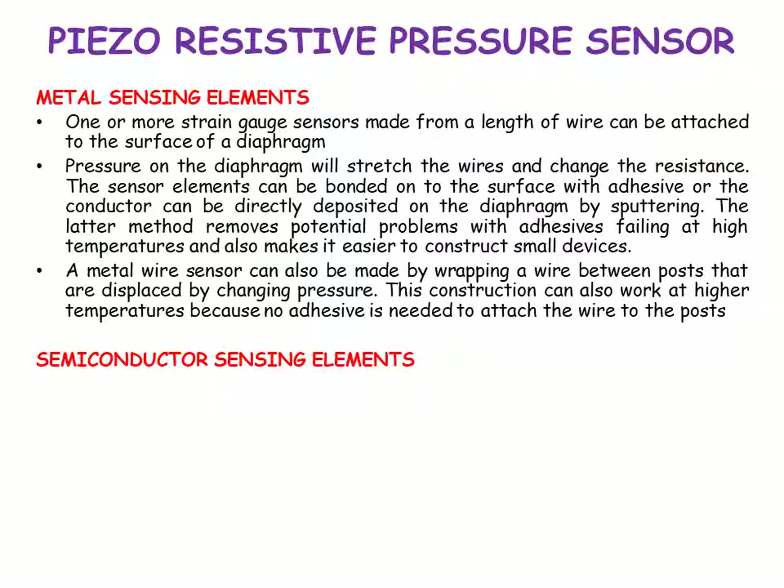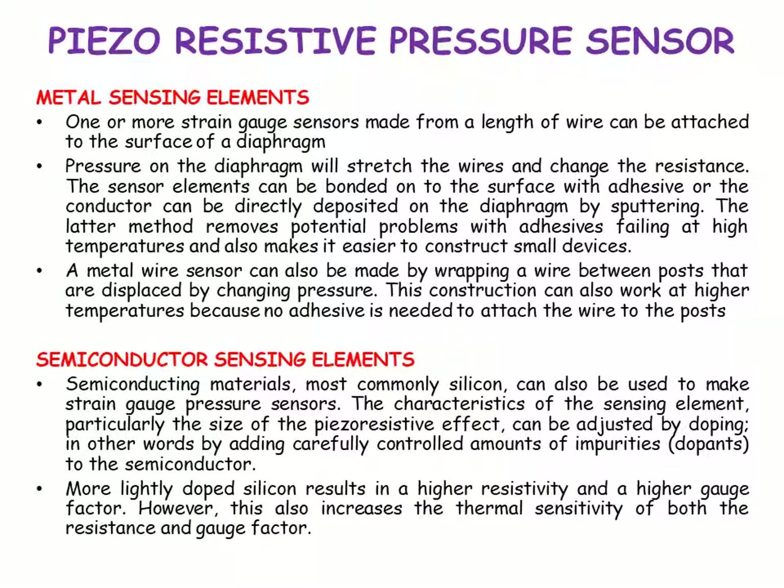For semiconductor sensing elements, semiconducting materials — most commonly silicon — can also be used to make strain gauge pressure sensors. The characteristics of the sensing element, particularly the size of the piezo-resistive effect, can be adjusted by doping — that is, by adding carefully controlled amounts of impurities to the semiconductor. More lightly doped silicon results in a higher resistivity and a higher gauge factor. However, this also increases the thermal sensitivity of both resistance and the gauge factor.